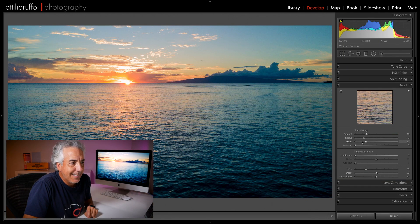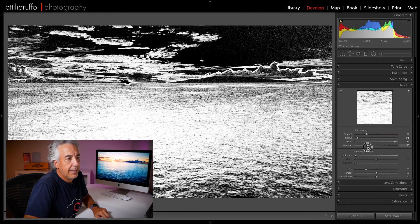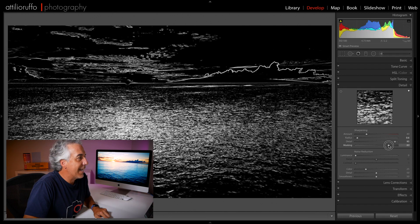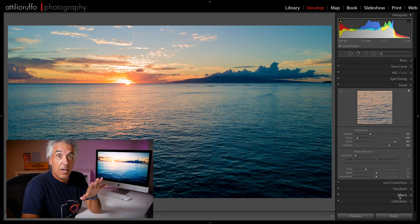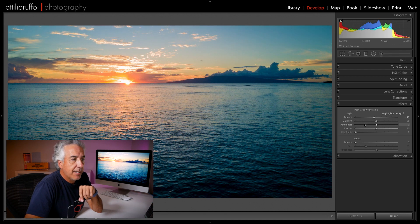Let's open the Detail panel. I'll reduce the sharpening radius and increase the Detail slider. Then I'll hold the Alt key and move the Masking slider to the right — the masking shows me exactly where the sharpening will be applied; it only affects whatever appears white. Once I've made my selection, I can decide how much sharpening to apply. The last global adjustment will be a little bit of post-crop vignetting.